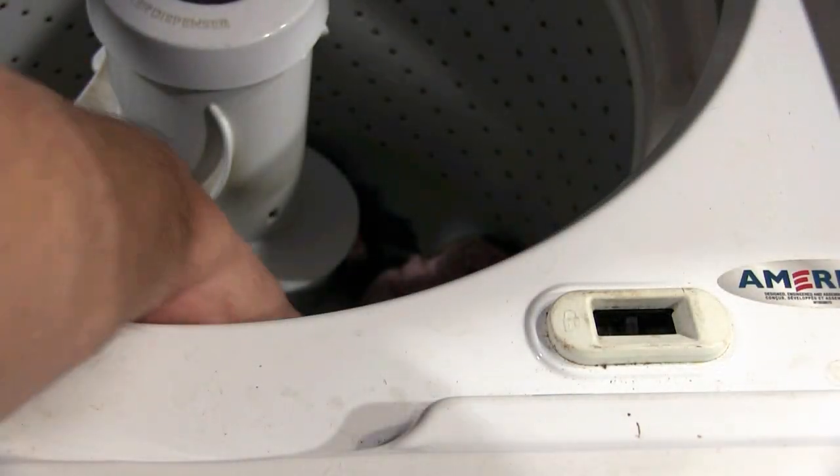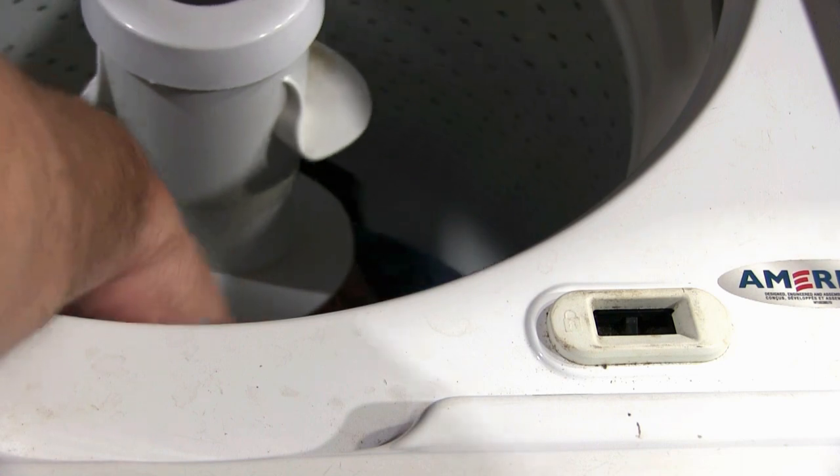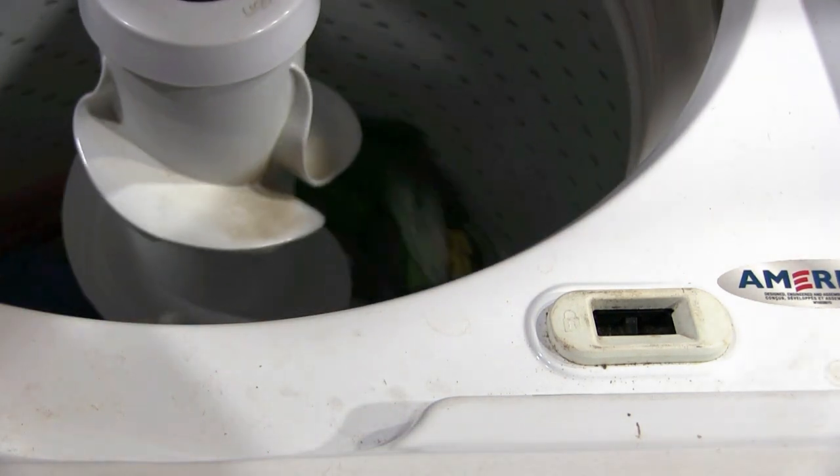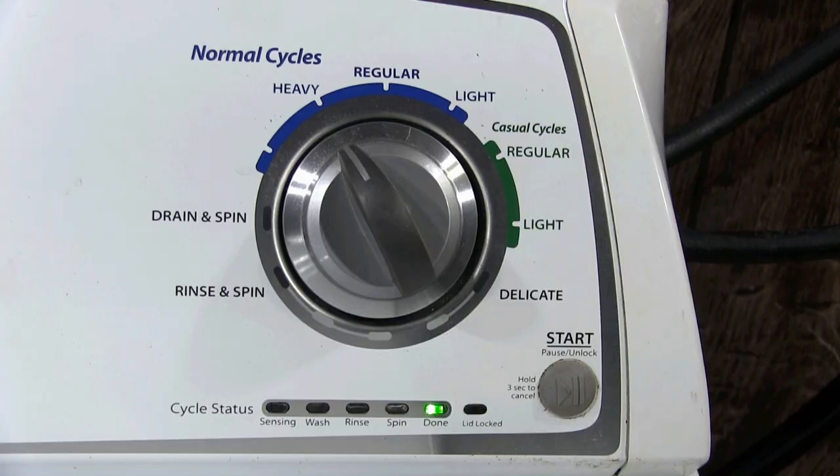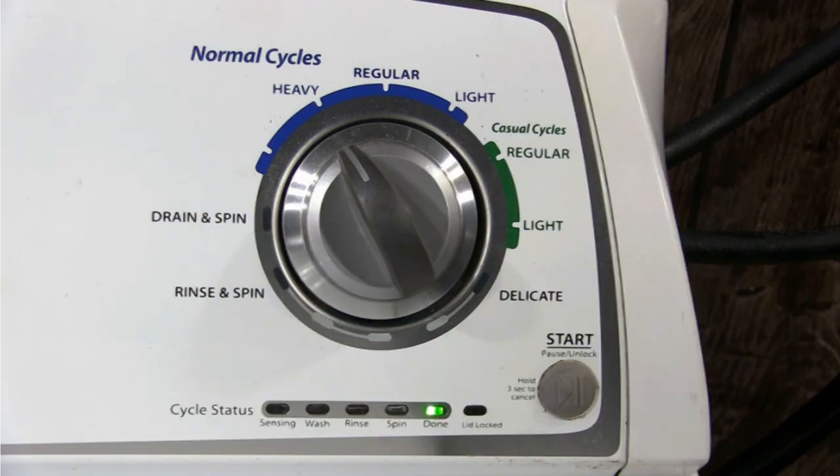Open the door on the washer and slowly turn the spin drum either clockwise or counterclockwise — it doesn't matter. This light should be turning on and off individually as you turn the spin drum. If the don't light stays on and it doesn't move to the next light, the shifter is bad and you need to replace it.